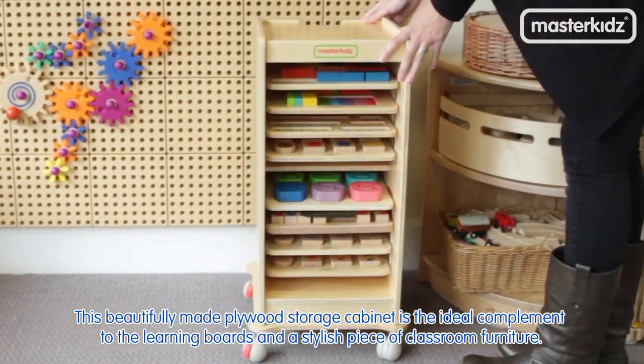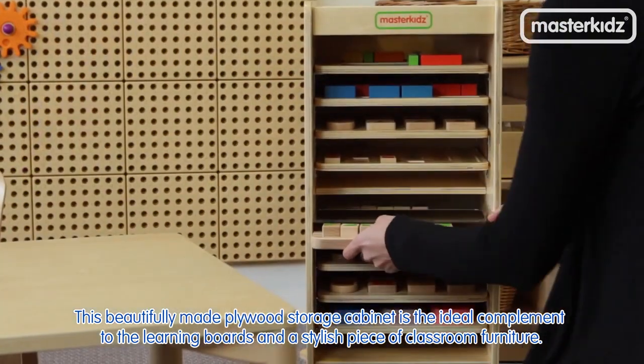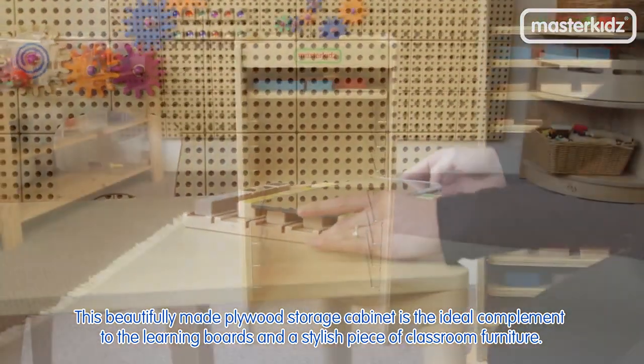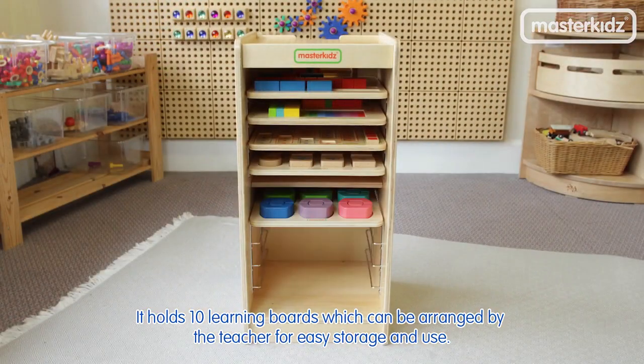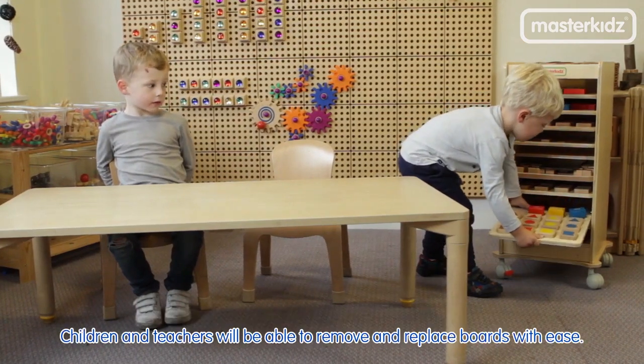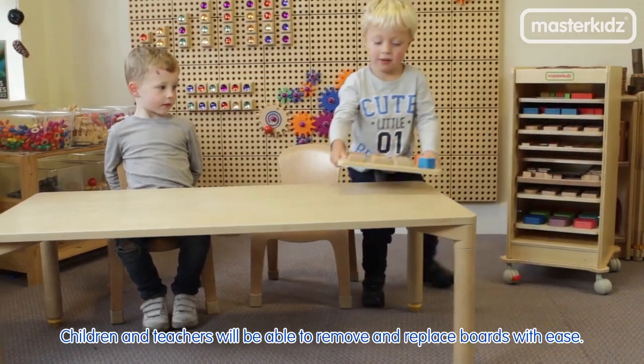This beautifully made plywood storage cabinet is the ideal complement to the learning boards and a stylish piece of classroom furniture. It holds 10 learning boards which can be arranged by the teacher for easy storage and use. Children and teachers will be able to remove and replace boards with ease.